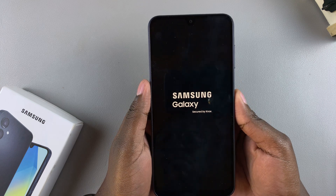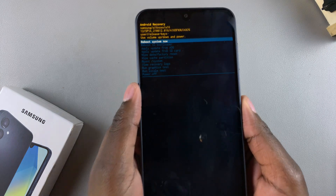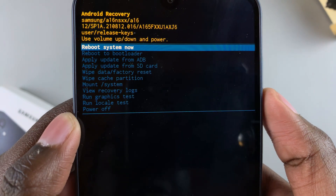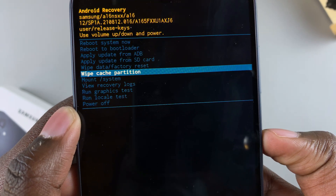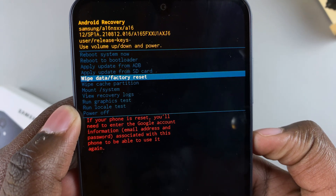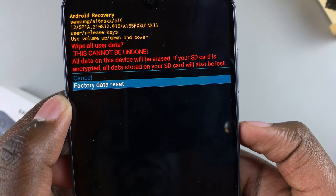From here, just wait for the recovery mode menu to load. Once it's loaded, use the volume down button to scroll down and highlight 'Wipe data / factory reset.' Select 'Wipe data / factory reset.'